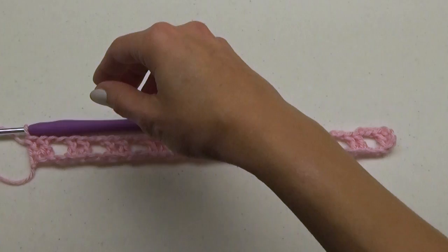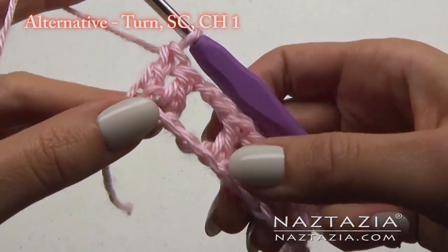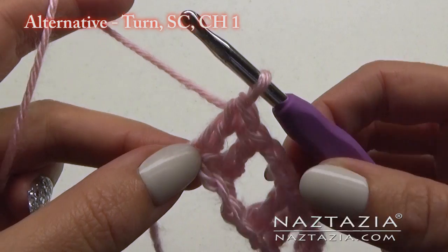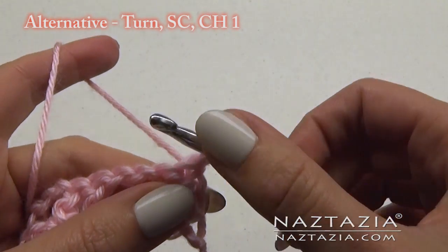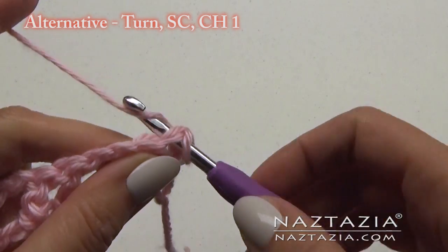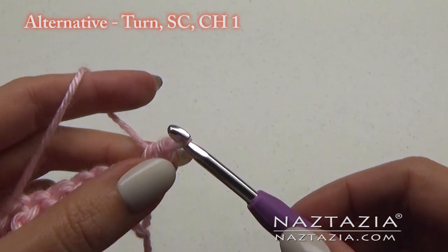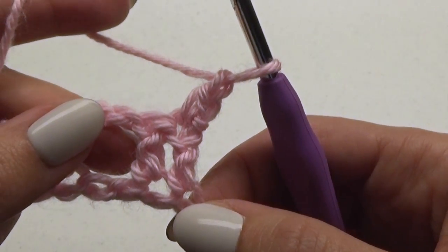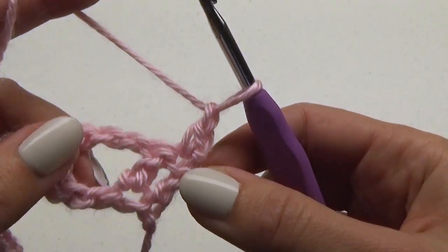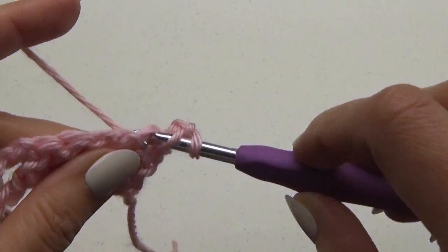Now, as an alternative to the normal chain 3 we would do to start the next row, instead we're going to do something different. Turn your work, make 1 single crochet stitch, and then chain 1. This serves as a faux double crochet stitch and it makes a nicer edge. Then just do 1 double crochet in the next stitch.